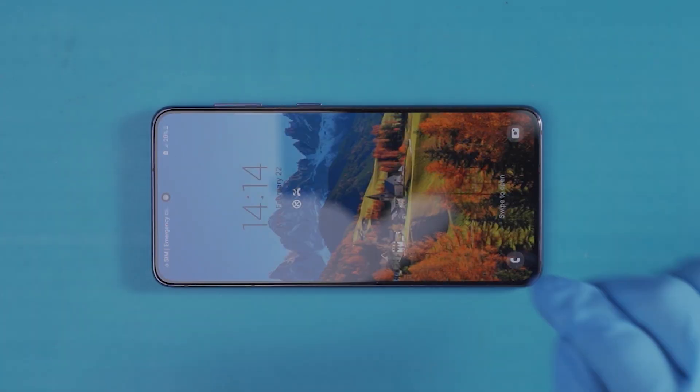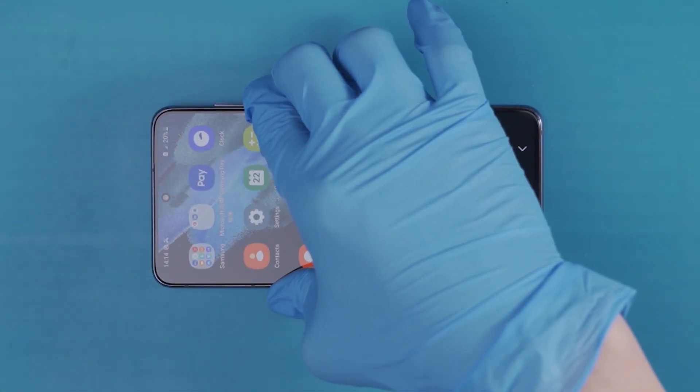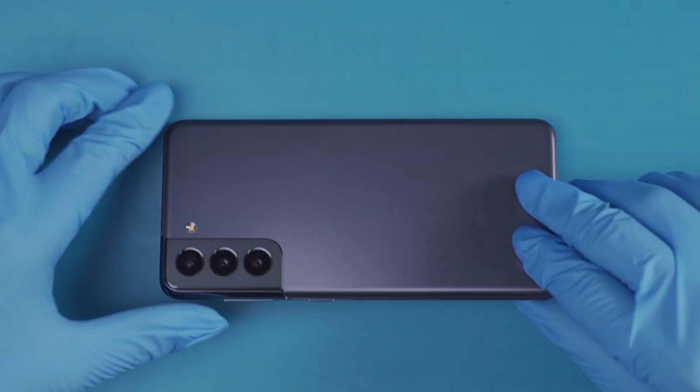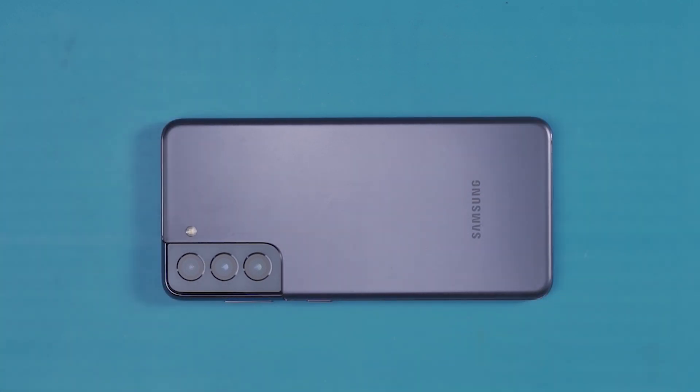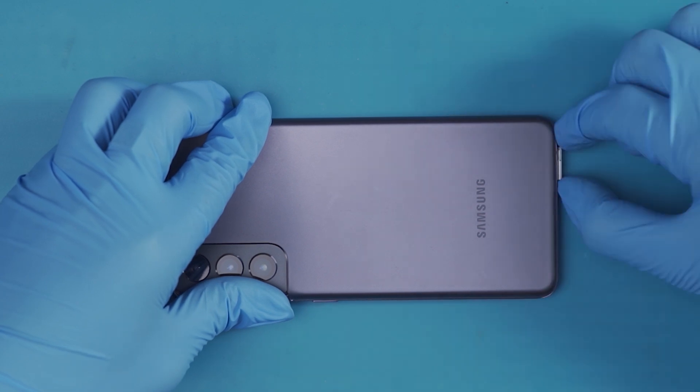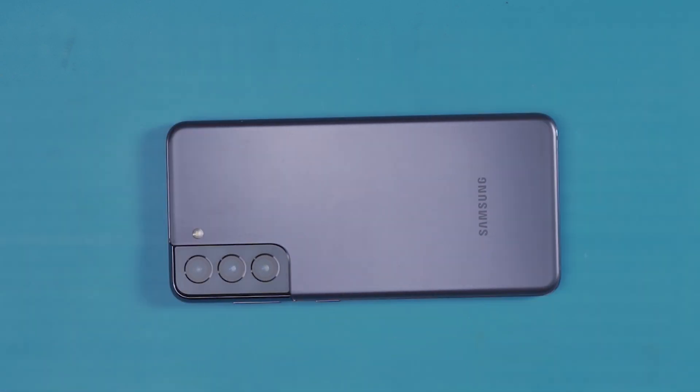Next, we tear down the Samsung S21 to check whether there is any water intake. Heat and remove the back cover.